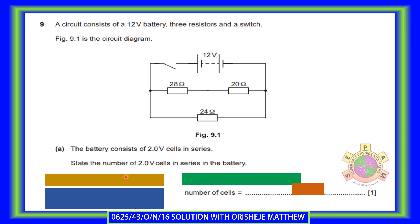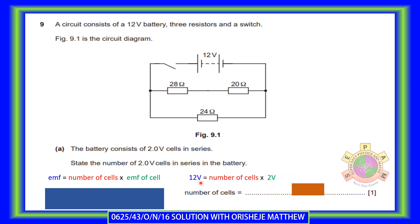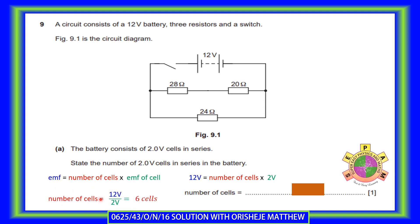State the number of 2-volt cells in series in the battery. The principle here is that cells are connected in series, and the addition of cells produces a battery. The EMF of a battery is equal to the number of cells multiplied by the EMF of each cell. Substituting, we have a 12-volt battery constructed from 2-volt cells. So, dividing 12-volt by 2-volt gives 6 cells needed.